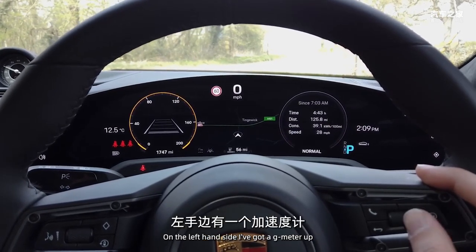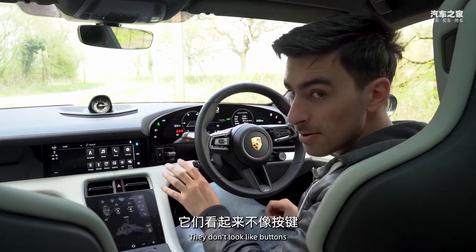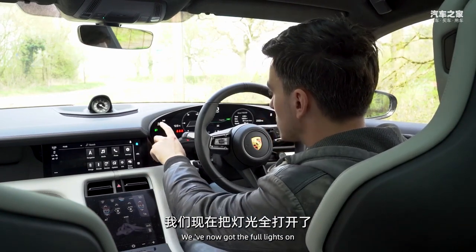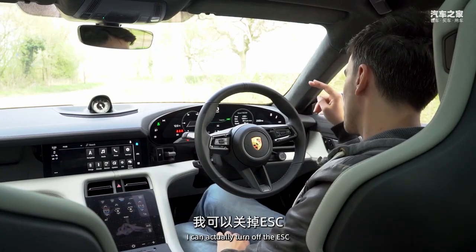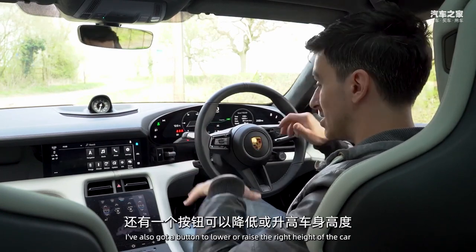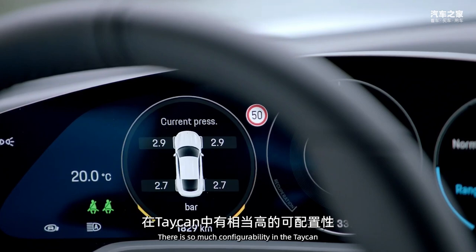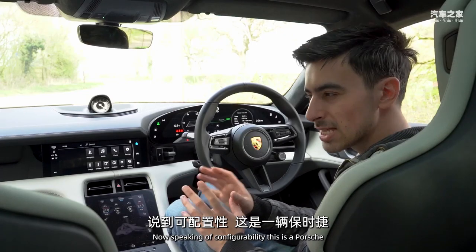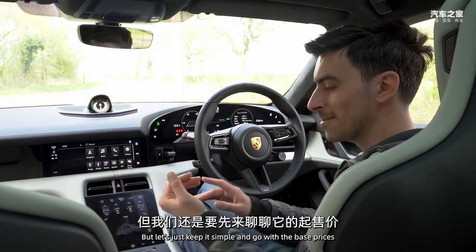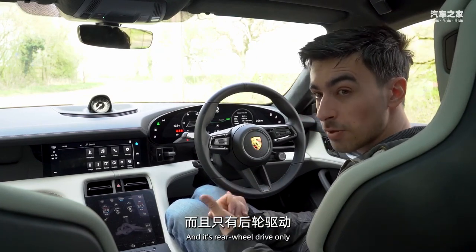The virtual cockpit is exclusive to the Taycan - the Panamera and 911 still have analogue rev counters, but the Taycan is all digital. It's fully configurable: the right dial can show lap times with the Sport Chrono package or trip info, while the left can display a G-meter or driver assistance systems. There are also touch-sensitive buttons on the steering column for lights, ESC, damper settings, and ride height adjustment. There is so much configurability in this car.